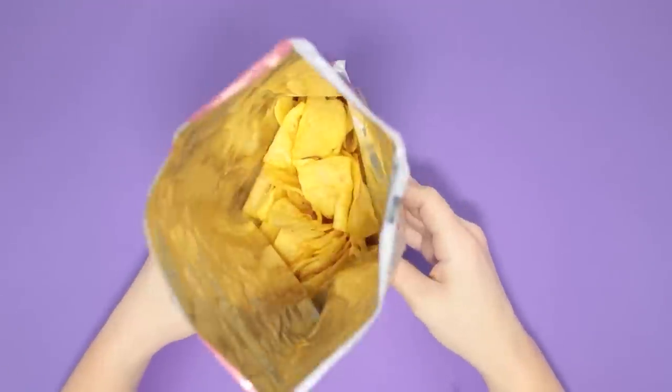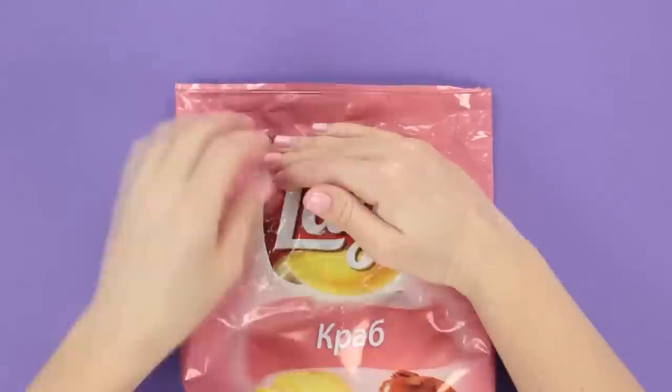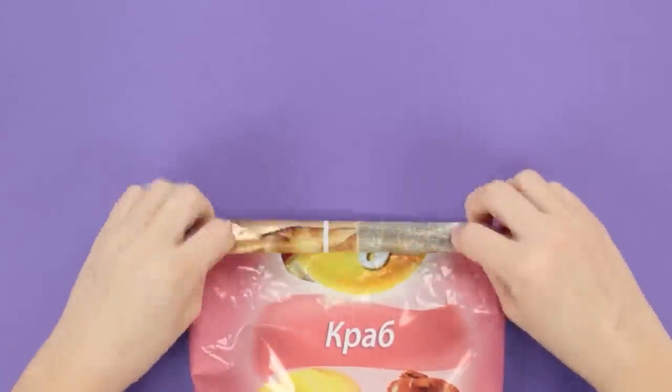Decided to leave some potato chips for later? Let's seal the chips bag so that the chips don't spill all over the place. Smooth out the bag to remove all the air.